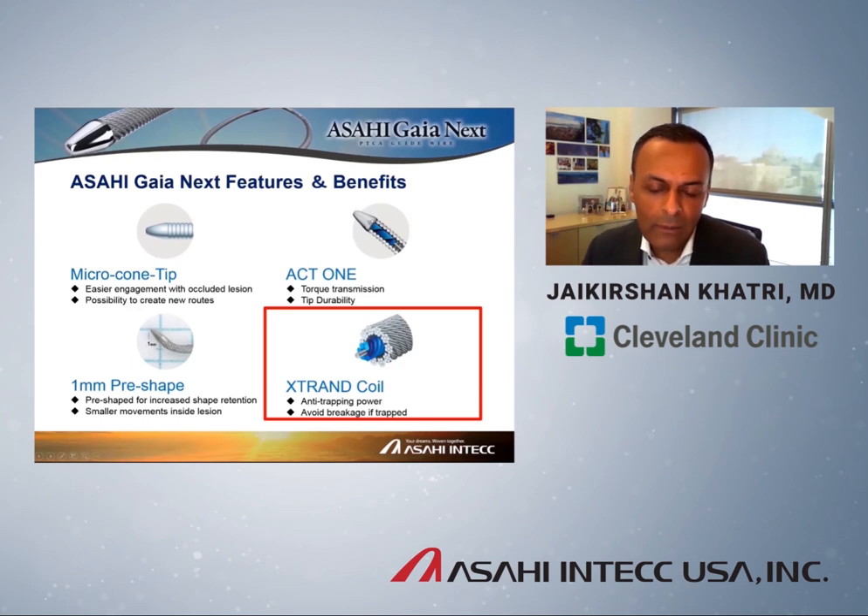What's new now is X-Trand. X-Trand is the next iteration of spring coil technology pioneered by Asahi. The conventional spring coil is now made up of a rope of many, many smaller wires. The main advantage of this construction is the ability to avoid the wire being trapped in the lesion. It also reduces the risk of the wire fracturing in the event it does become trapped — both clear advantages over current technology.